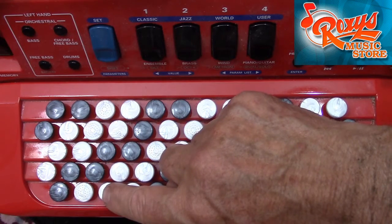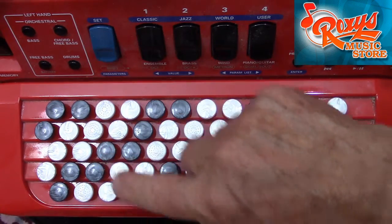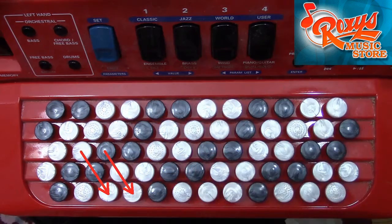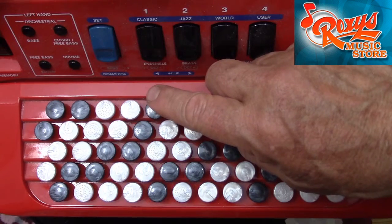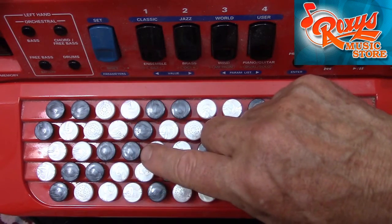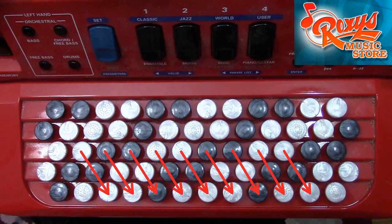Whereas on the Seagriff, to increase in pitch, we move from the outside edge of the instrument towards the bellows — on the Beagriff system, we move from the third row, away from the bellows, towards the outside edge of the instrument. The result is that the Beagriff system is equivalent to the Seagriff system but with the first and third rows interchanged. So in a way, the Beagriff system is like a mirror image of the Seagriff system.